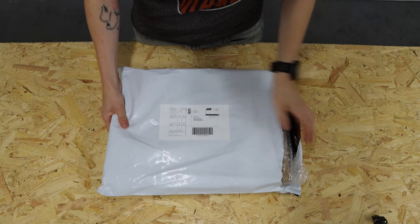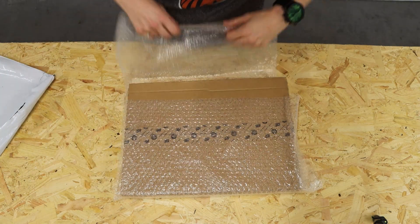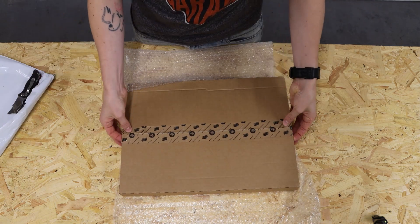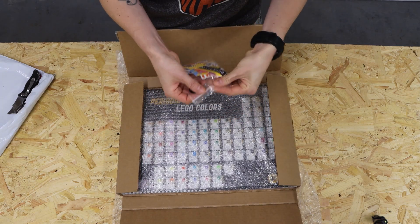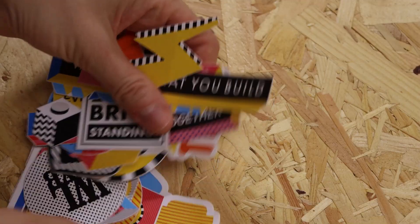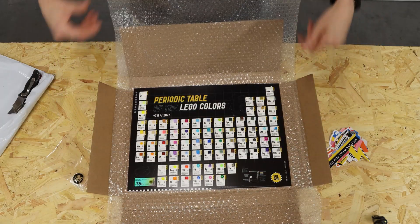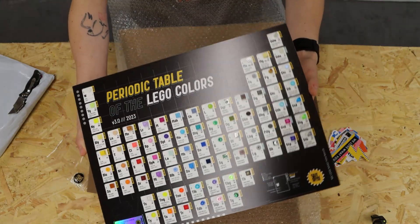Inside this lovingly packaged gift from Holland, we've got a nice little bubble wrap thing in here. So it looks like we've got a whole bunch of really cool stickers here — I'll put them out and show you what they look like because they're super cool. There's loads of them. A lot of care has gone into packaging this, and look at the quality of that — that's amazing.